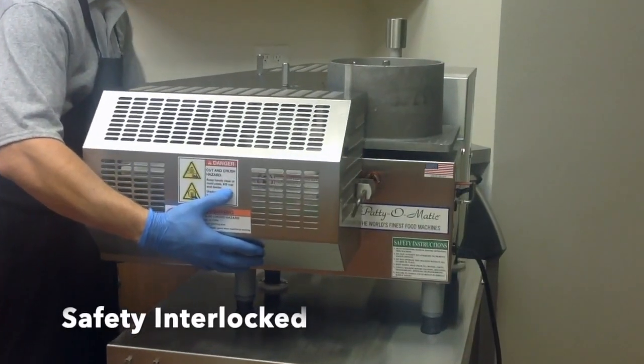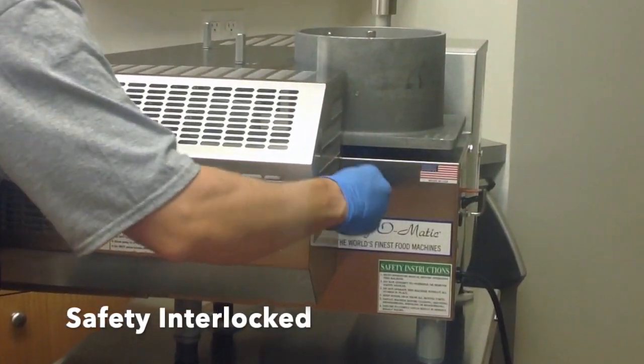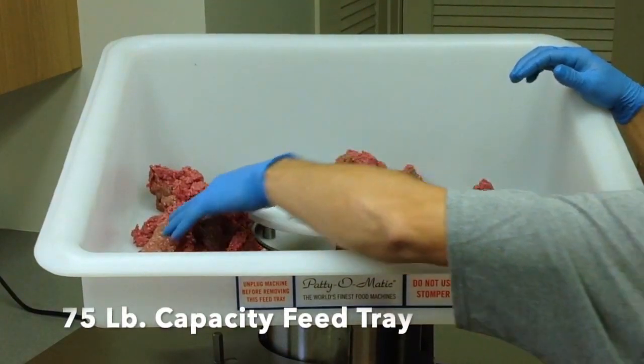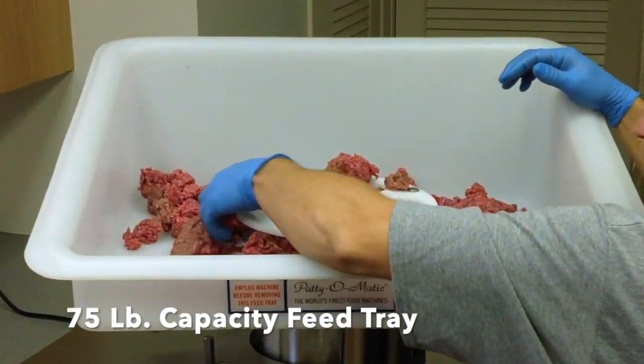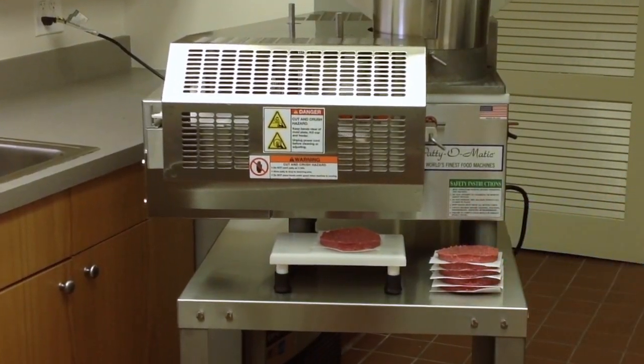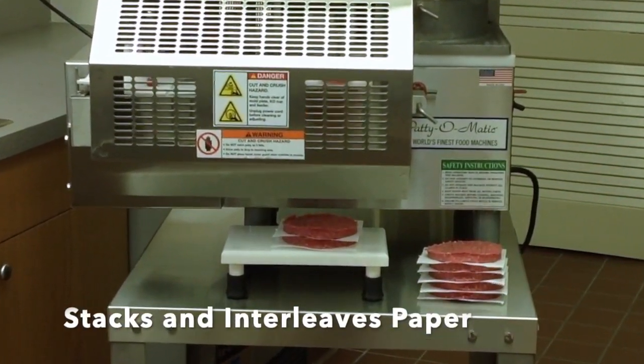This machine is interlocked to ensure operator safety. The standard PS21 is equipped with a 75-pound capacity feed tray. It also stacks patties while interleaving paper.